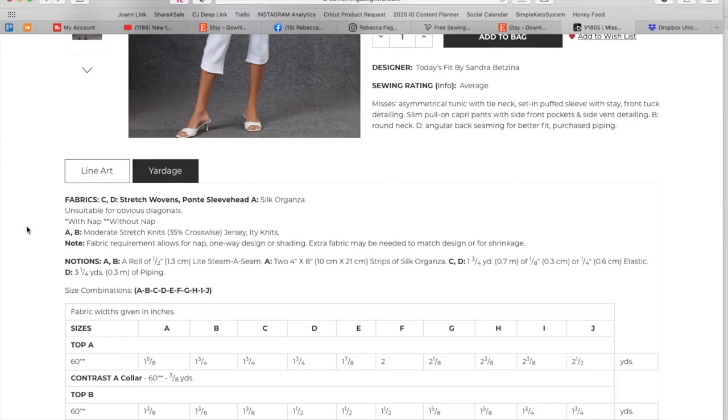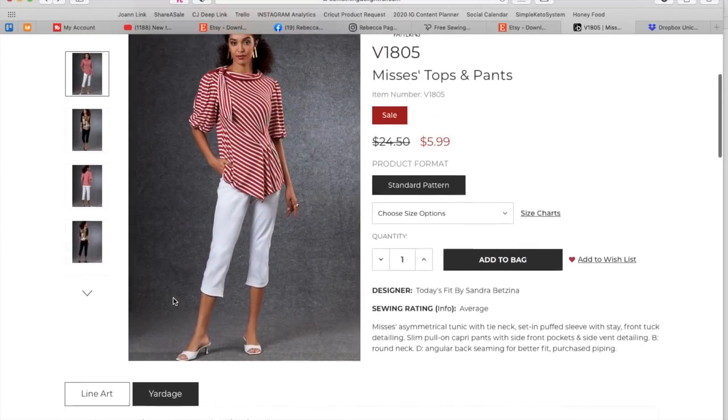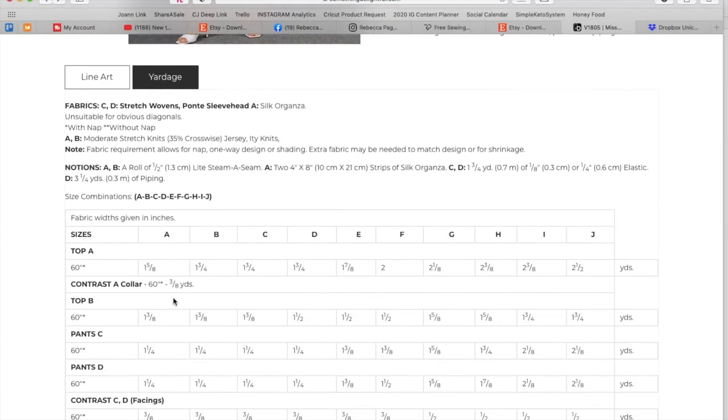She has her own sizing system — sizes are A through J — so I'd recommend finding the back of the envelope for her size chart. The tops are 35% stretch knits, jersey, and ITY, and the pants are stretch wovens and Ponte. There is some silk organza in the sleeve head to keep that knit nice and puffy — really well constructed. She's recommending a roll of steam-a-seam, two strips of silk organza for the sleeve head, some elastic for the very top of the waistband, and some piping for view D if you want — of course you can make your own piping.